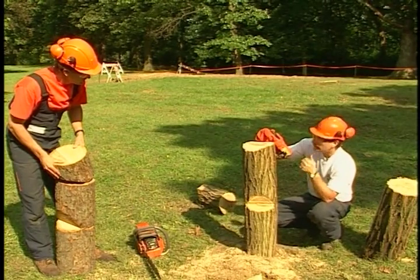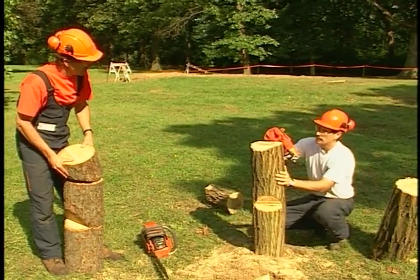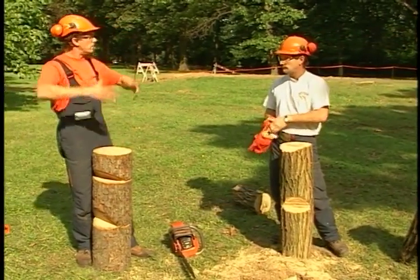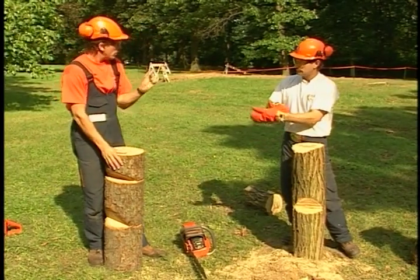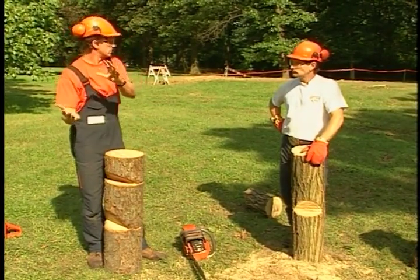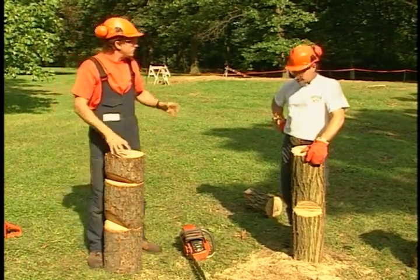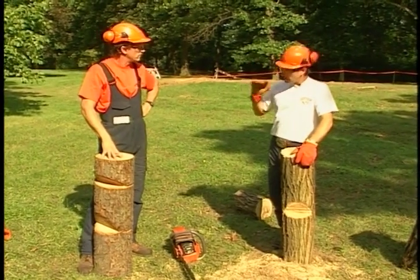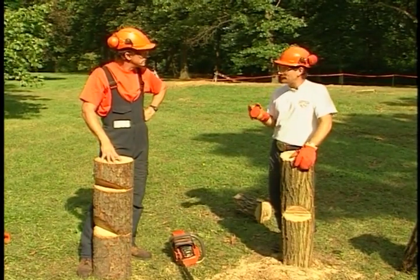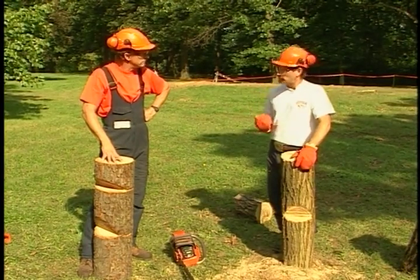How thick do we want the hinge to be? The rule of thumb is about 10 percent of the diameter of the tree, though that will vary. If there's a big top with a lot of weight, we might want that full 10 percent for good holding wood — the momentum will carry the tree over. But if we only have a small chunk with less leverage, maybe 5 percent is enough. For an arborist up on a stem pushing off chunks and rigging pieces, a one-inch-thick hinge would never break off — there's no leverage. We want just enough hinge to control the top so it goes where we want it to go.